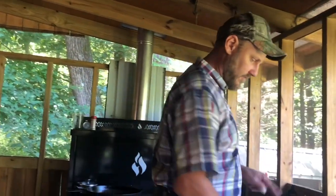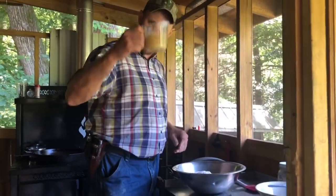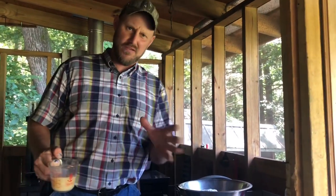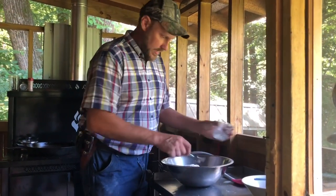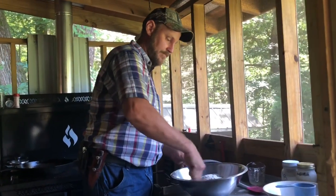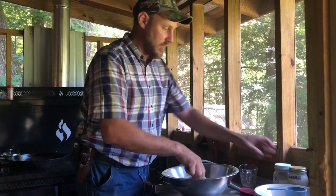Now we're going to finish mixing our batter. You also need grease in your batter, so I'm going to take this half a cup of bacon grease — bacon grease is the essential oil of the homesteader. We're going to pour that right in, then beat that in with the eggs, and then we're going to mix in our buttermilk.